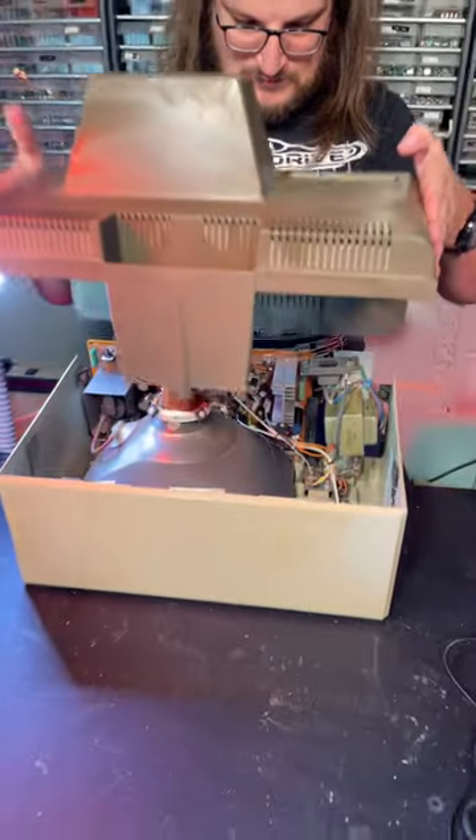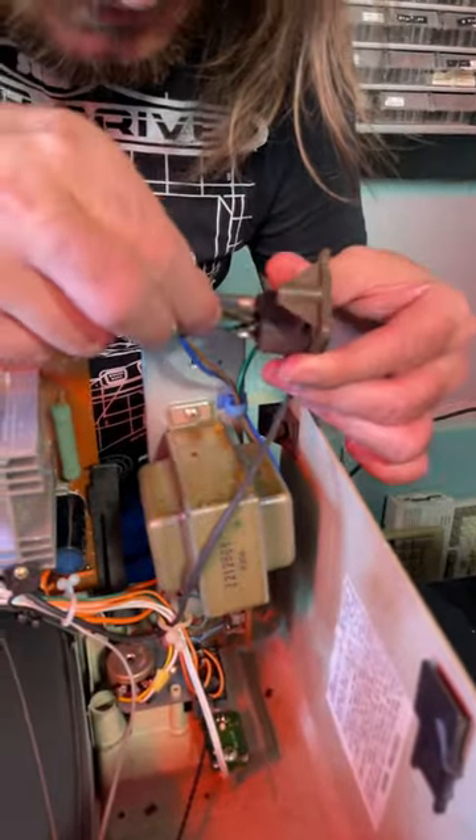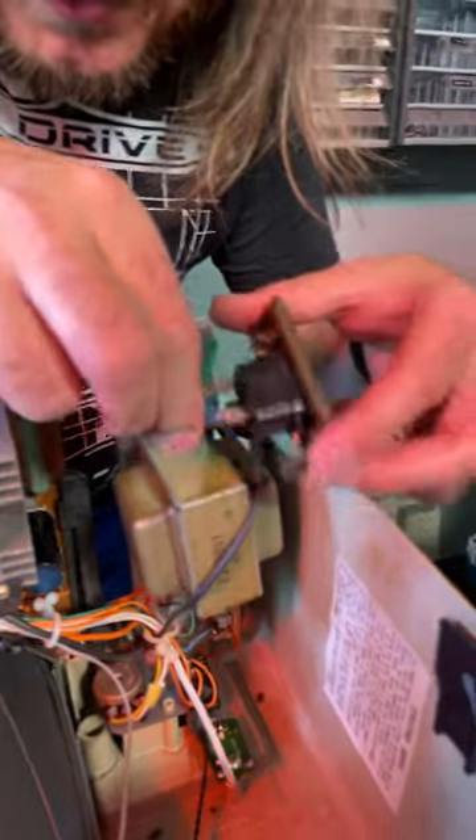What do we got going on in here then? So this is the problem. Those cables are a bit loosey-goosey on there.